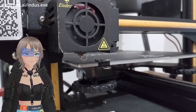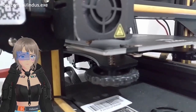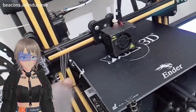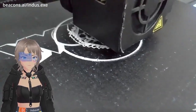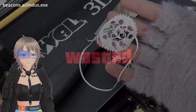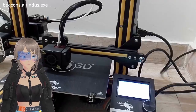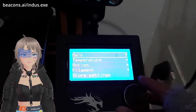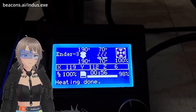The display is displaying, the extruder is extruding. It seems a bit off — let's see how it prints the test model. The circle is fine... oh no. Print aborted.